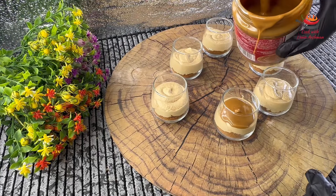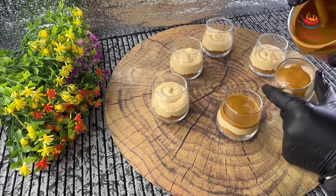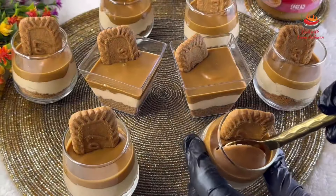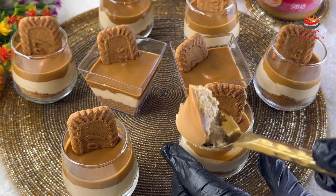I will add the biscuit layer and top it again. When you are ready to serve, the lotus mousse dessert is ready to be made and served.